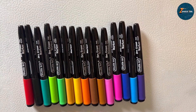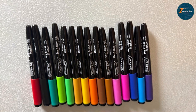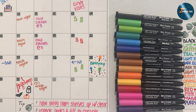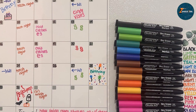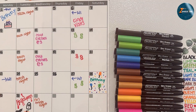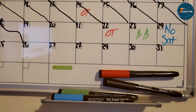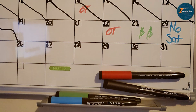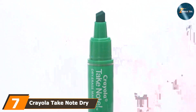Whether you are in a classroom or an office, these markers help bring your ideas to life. One of the standout features of the Shuttle Art markers is durability — the caps are designed to prevent drying out, ensuring your markers are always ready for use. They erase easily, leaving no stains or ghosting, which keeps your whiteboard looking pristine. The variety of colors allows for creative expression while the fine tips ensure precision. If you are looking for a versatile set that combines quality, variety, and durability, the Shuttle Art dry erase markers are a fantastic choice.